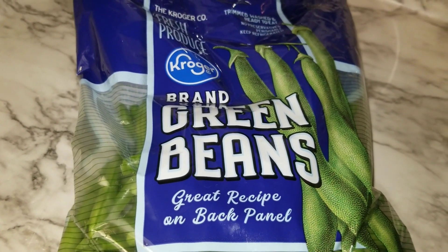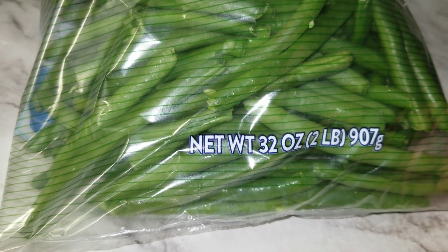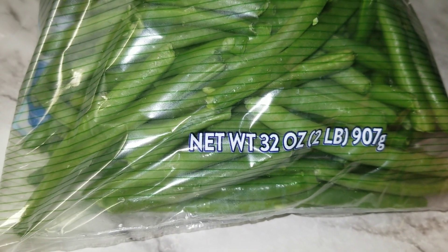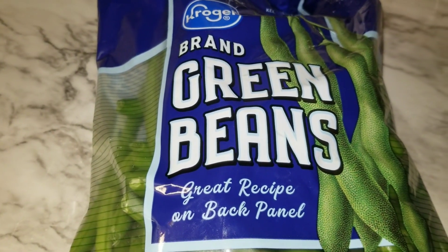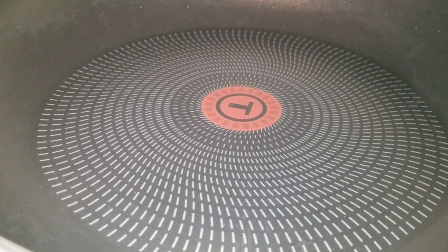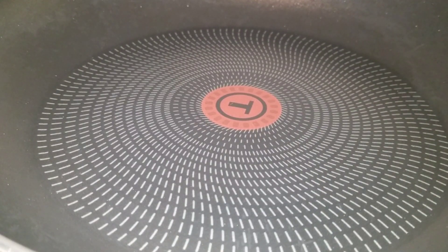I'm going to open them up and pour however much I'm going to use into a bowl — you do the same. I'm going to rinse them and drain the water; it's just a light rinse. This is the 32-ounce bag, which is two pounds. So let's get to rinsing with cold water. Our green beans have been rinsed and they're in their bowl draining so we can get all the excess water off of them.